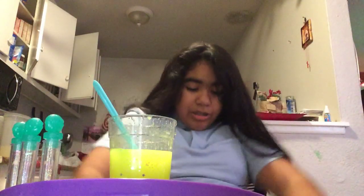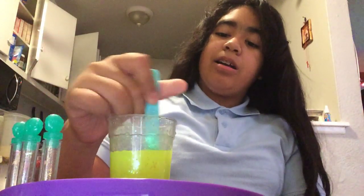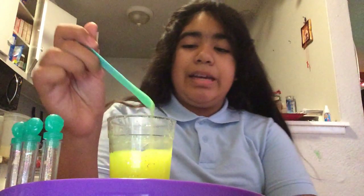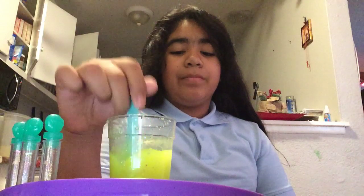Sorry guys, my camera broke. Welcome to another Slow Slime DIY. So another update on my slime that I was working on — it's starting to turn out, but the camera turned off because it was backwards. Yeah, my camera turned off and broke.